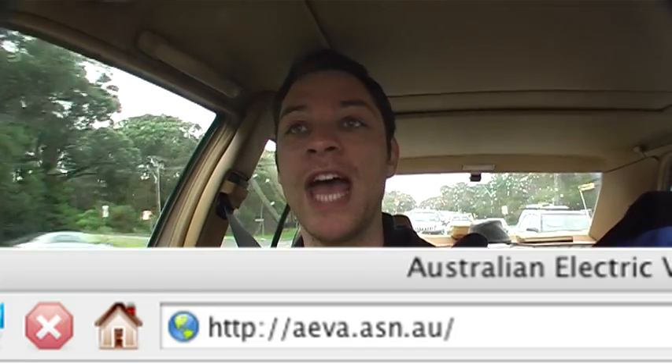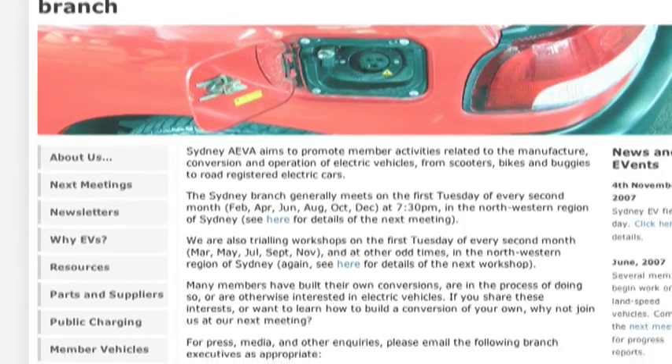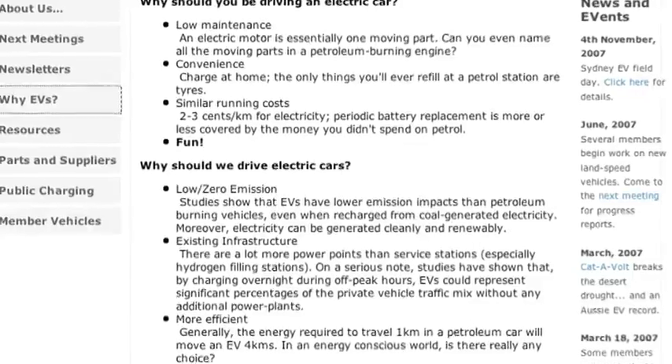And I went to a meeting of the AEVA — the Australian Electric Vehicles Association — and met a whole bunch of like-minded propeller heads who are into EV conversions.